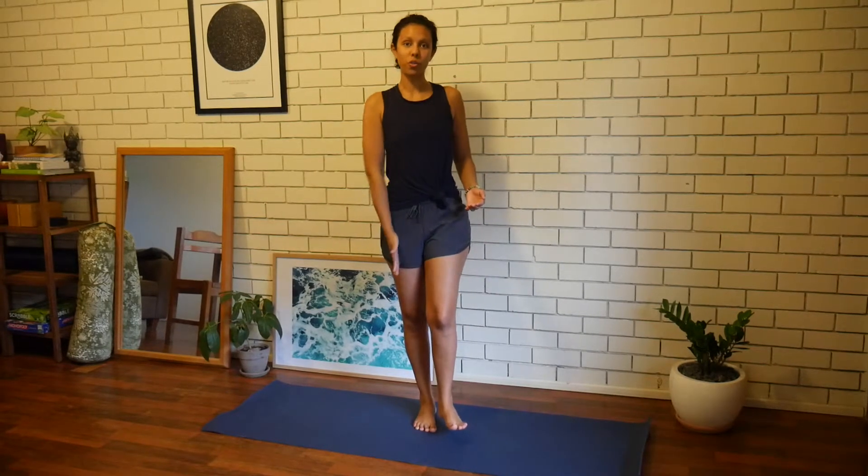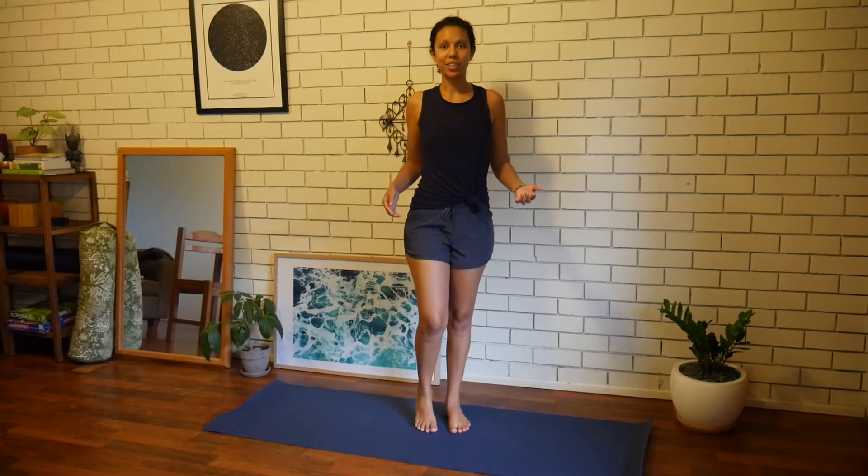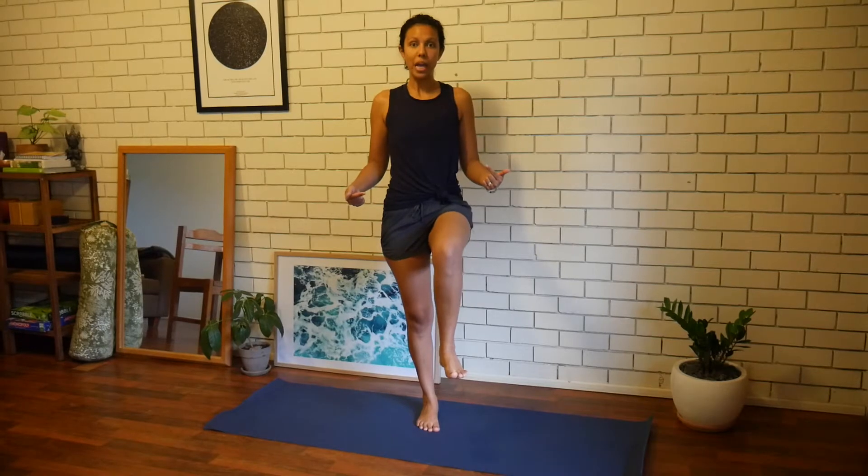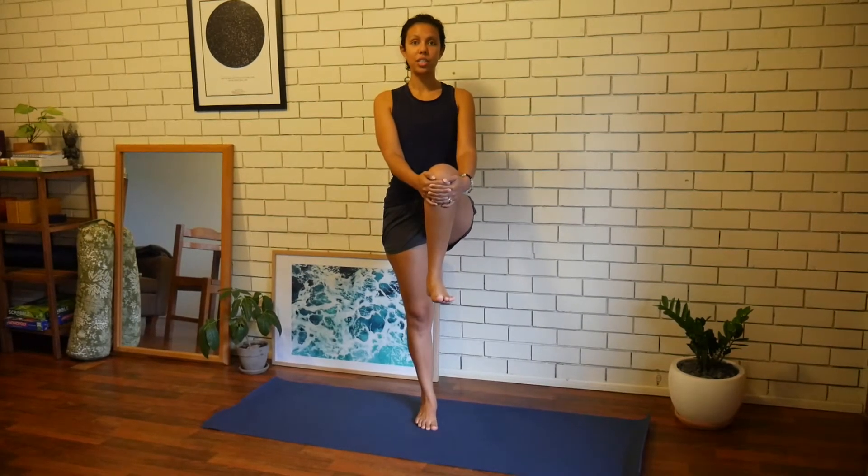Stay nice and tall through that standing leg, then take it down and do it on the other side. Last one, if you're pretty set with your balance and just want to make it stronger, lift that leg all the way up and even take your hands to your knee.